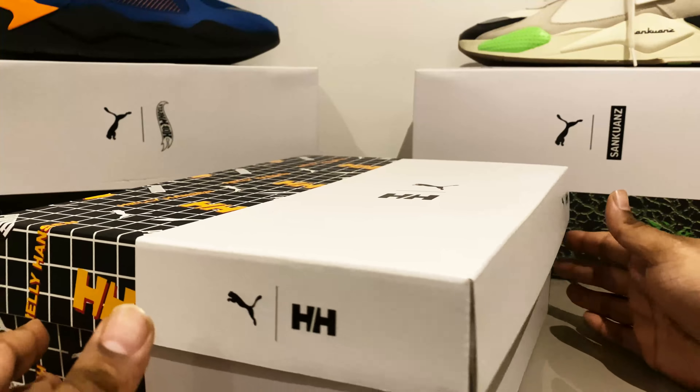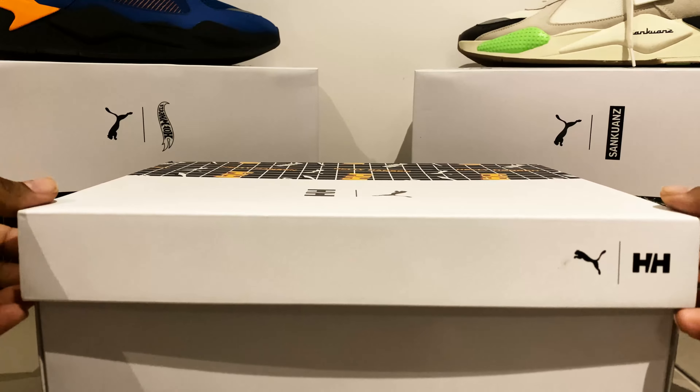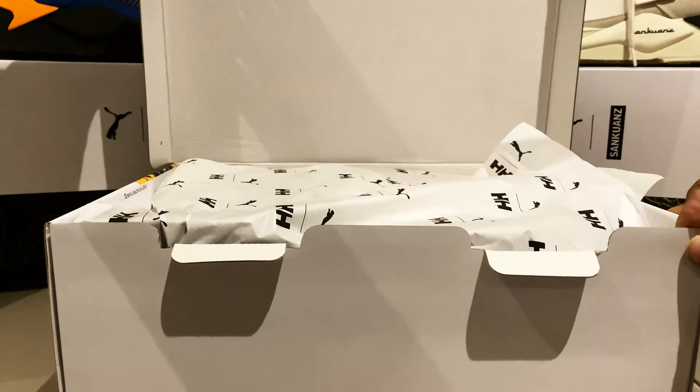This box is for the mid-size silhouette, so it is a little bigger than the boxes you'll see behind us. But let's not waste any more time and just crack this open.